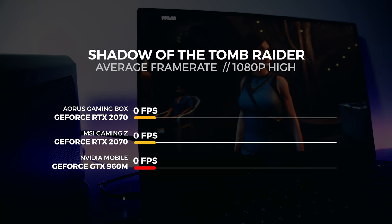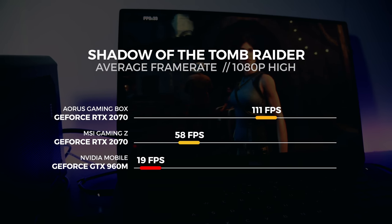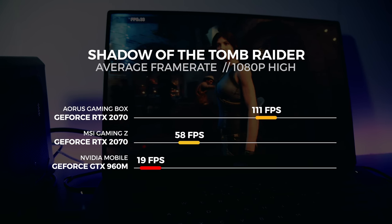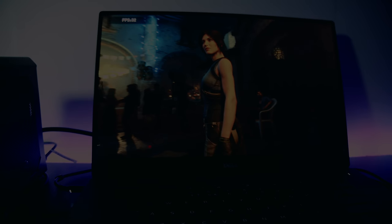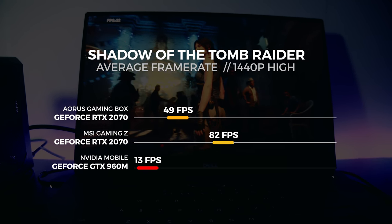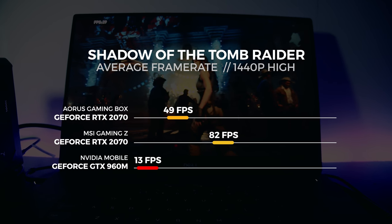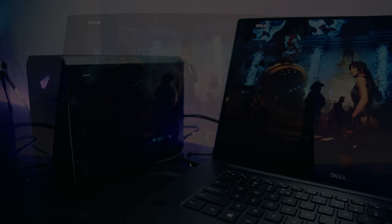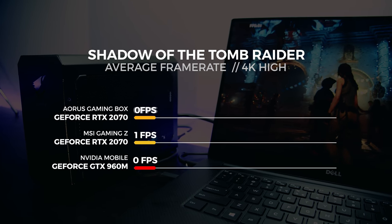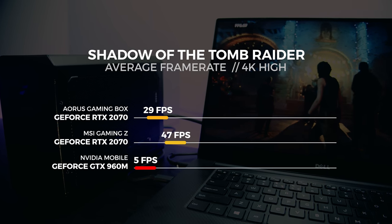For the 1080p test, we saw the gaming box get an average score of 58 frames per second. For the 1440p test, we saw the gaming box get an average score of 49 frames per second. For the 4K test, we saw the gaming box get an average score of 29 frames per second.